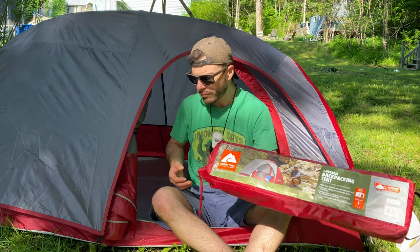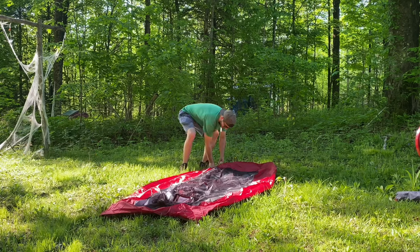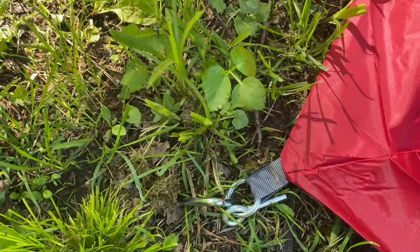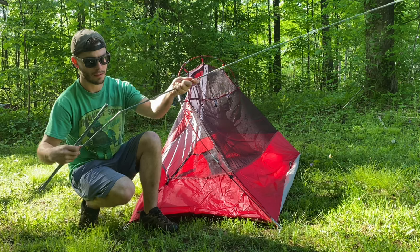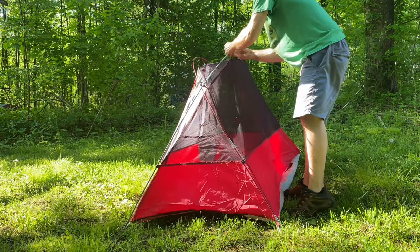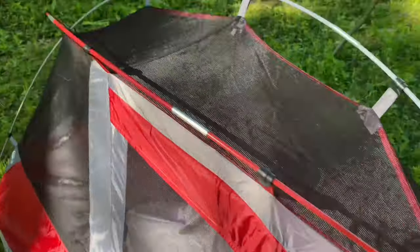Setup of this tent was pretty easy. You first start out by staking out all four corners. Then it comes with two color-coordinated poles — a gray one and a red one. The gray pole goes in the front and the red pole goes in the back. Once you get the poles in place, the main tent body has clips that clip right onto the poles. The rain fly goes on rather easily.